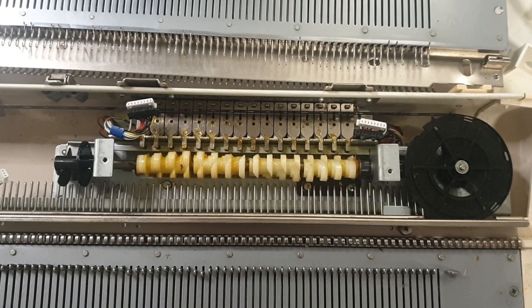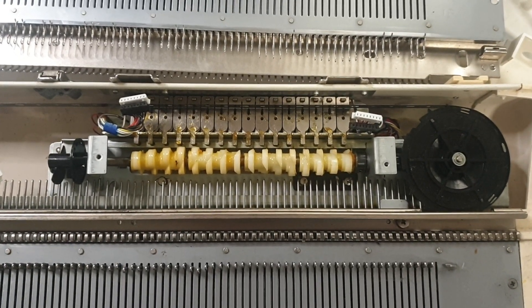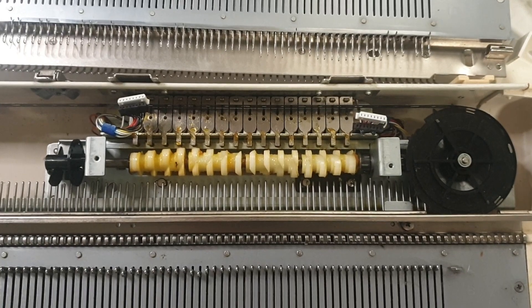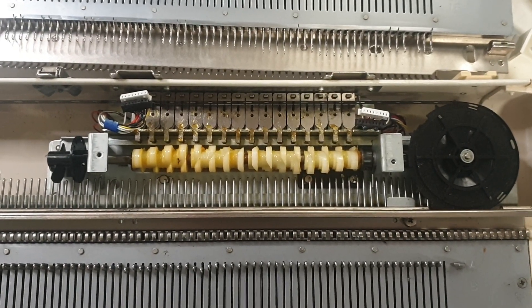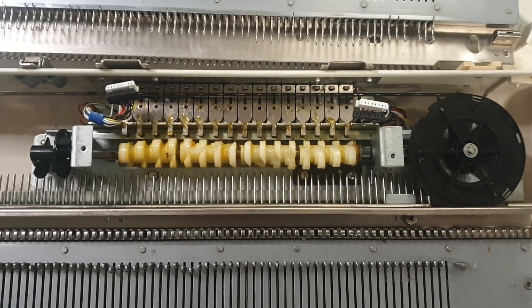This is a Brother knitting machine, a KH970. I'll show you how I line up everything for the timing. I've tried a lot of other ways but I just found that this is the easiest for me to understand how to do it.